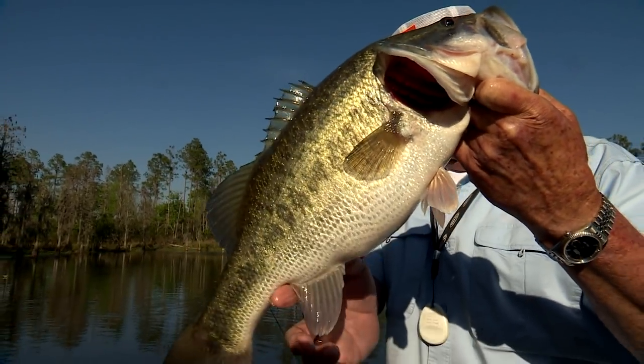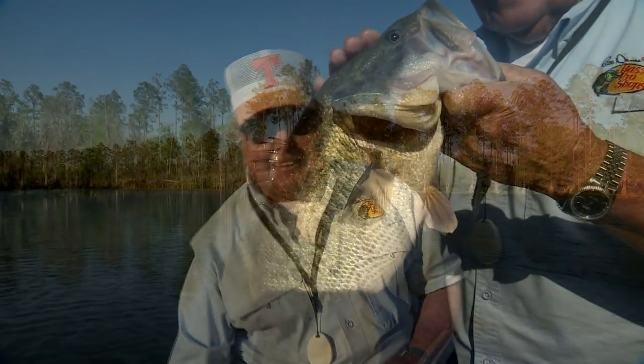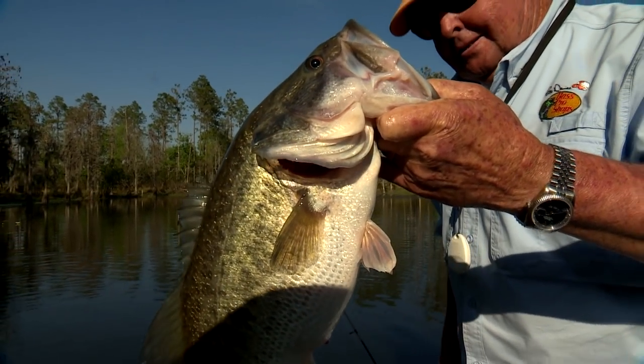Let me tell you, this rig and technique is far more versatile than you can ever imagine, and its ability to catch bass is absolutely remarkable. Its use isn't confined to certain waters — it'll catch fish everywhere. So when the impossible bite occurs, try it and see if you don't agree. Thanks so much for tuning in and we'll catch you next time.